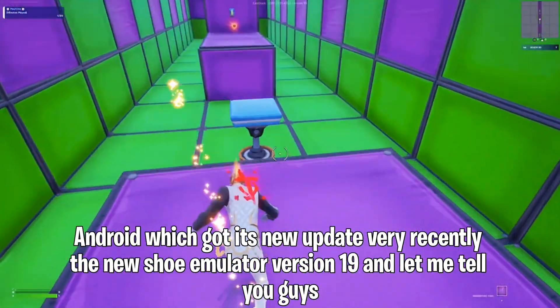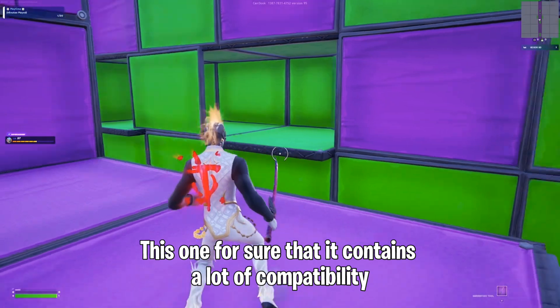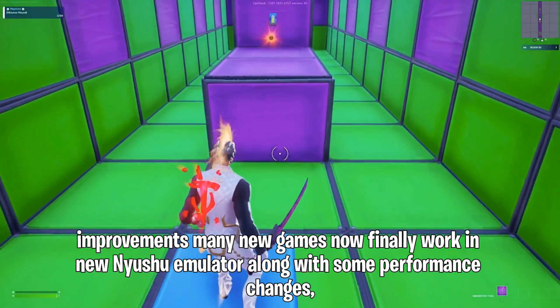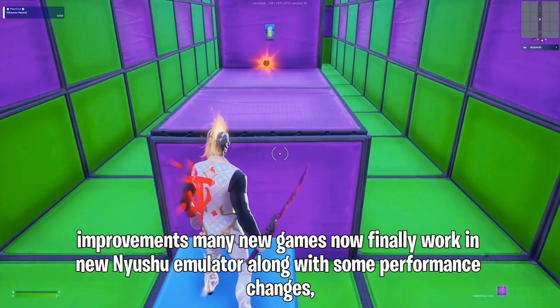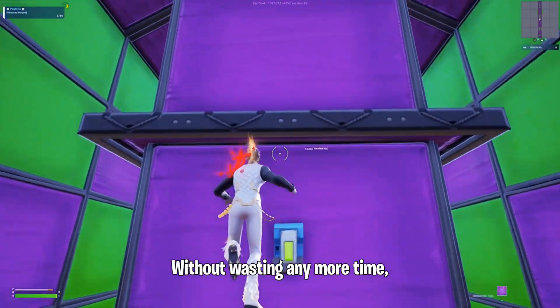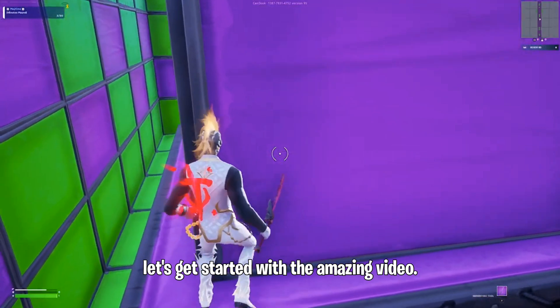Let me tell you guys, this one for sure contains a lot of compatibility improvements. Many new games now finally work in New Shoe Emulator, along with some performance changes. So without wasting any more time, let's get started with the amazing video.